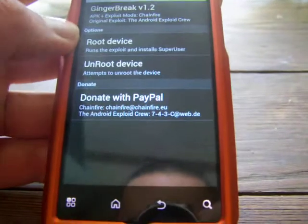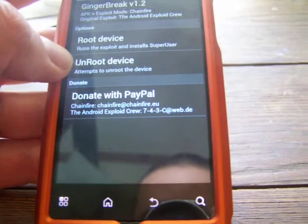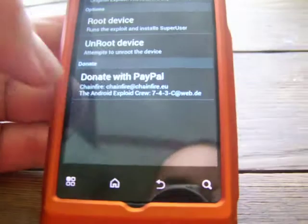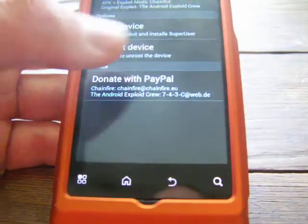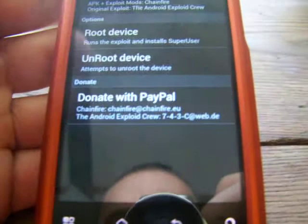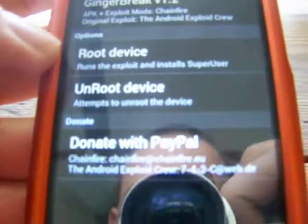You're going to see two main options: Root Device and Unroot Device — and also a Donate with PayPal option, but don't worry about that. Root Device and Unroot Device are your two options in the rooting process of your phone.